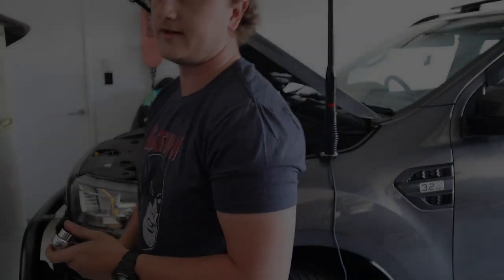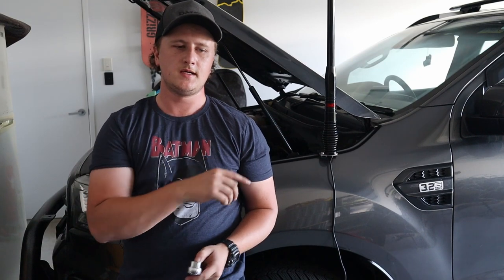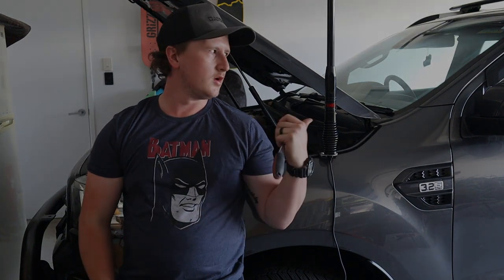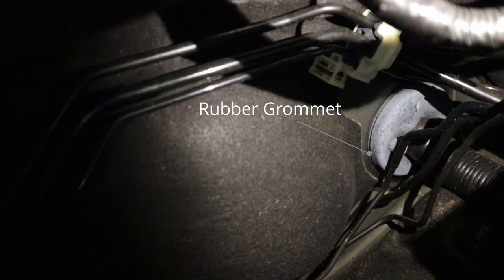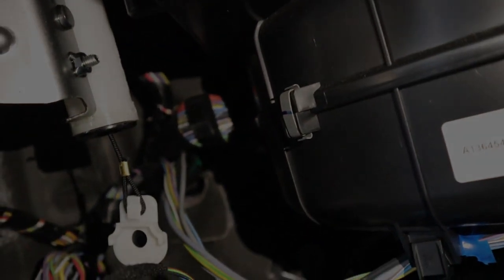The next part is probably the hardest — we have to get the cable through the firewall and into the engine bay. The easiest way I've found is with a coat hanger, or I use a piece of silver solder from work — you just poke a little hole and take the cable and pull it through. I'm going to pop the glove box out and see if we can get it. Just down in there — that grey thing is the firewall. I'm going to stick a piece of silver solder through there, just behind where all those other cables are coming through.